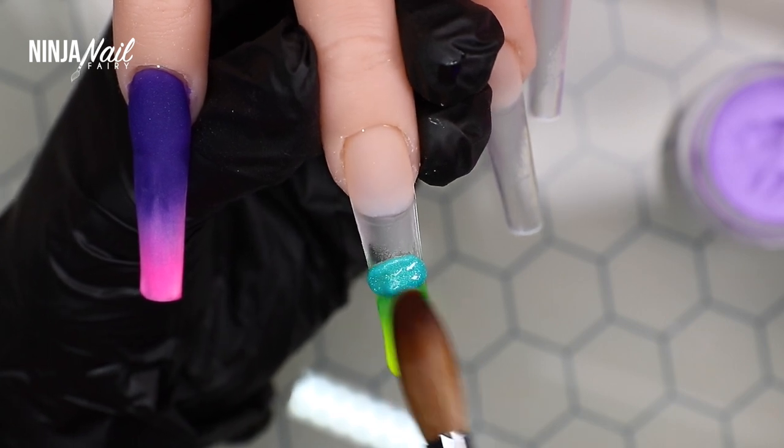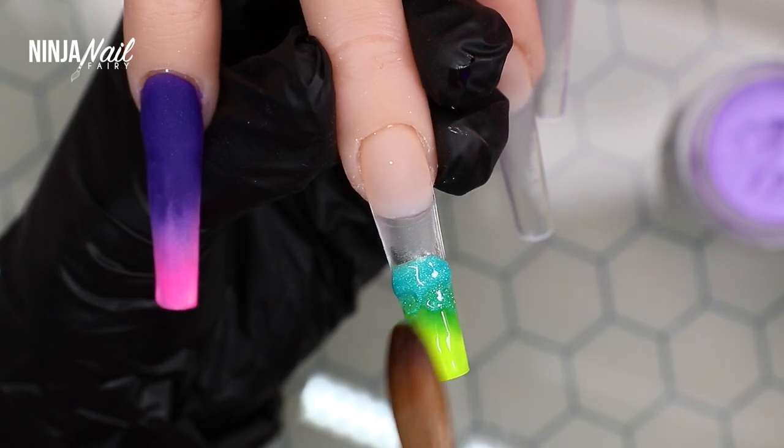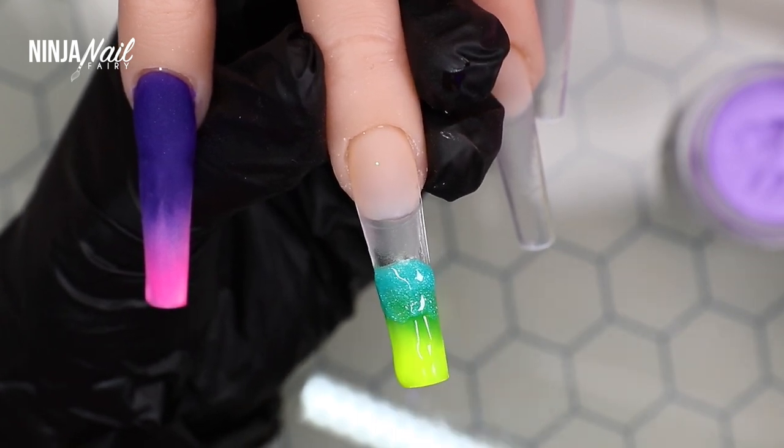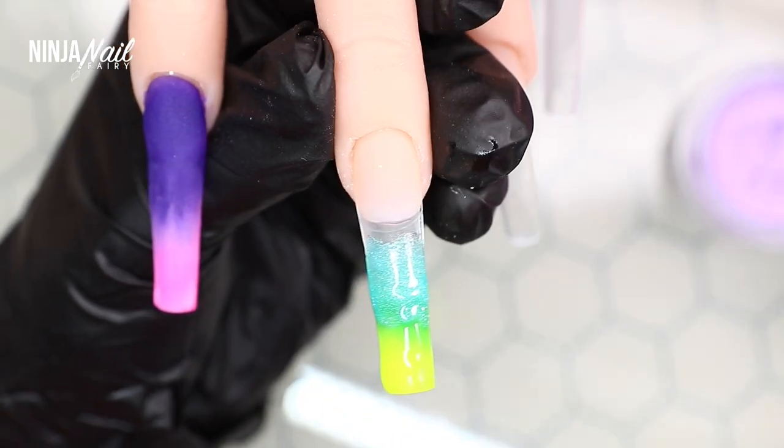I'm coming in with all of those colors I showed you and doing an ombre nail. All of this acrylic application is going to be the base for the nail art we're adding later in the video.